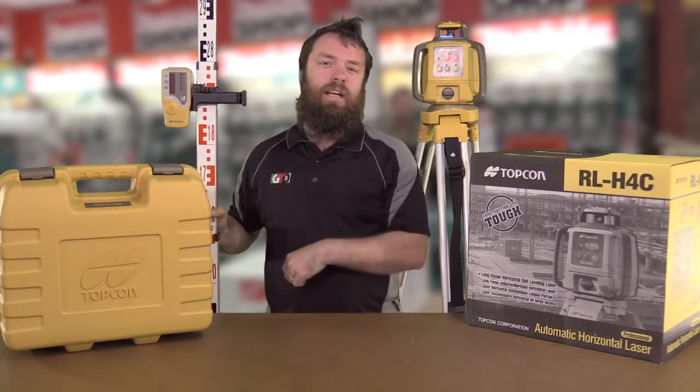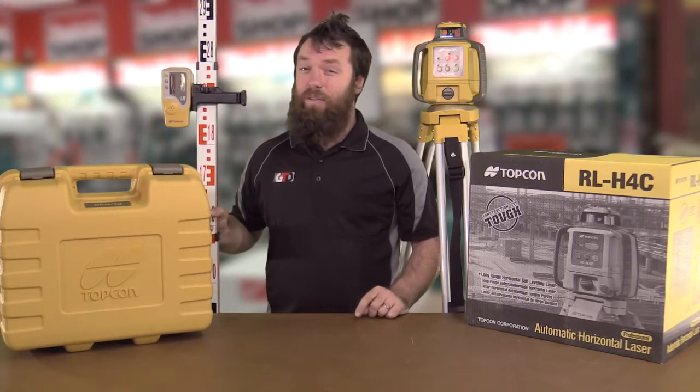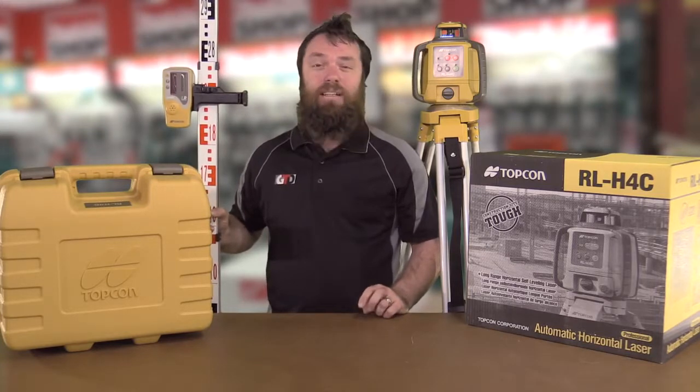It has a 5-year warranty on the actual laser, and you can get it calibrated in any state of Australia by the supplier. A 5-year warranty on something of this calibre is outstanding.